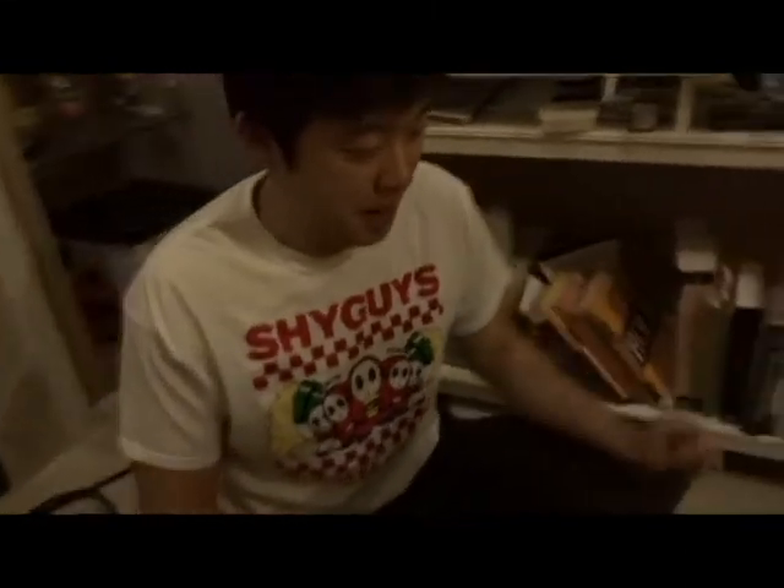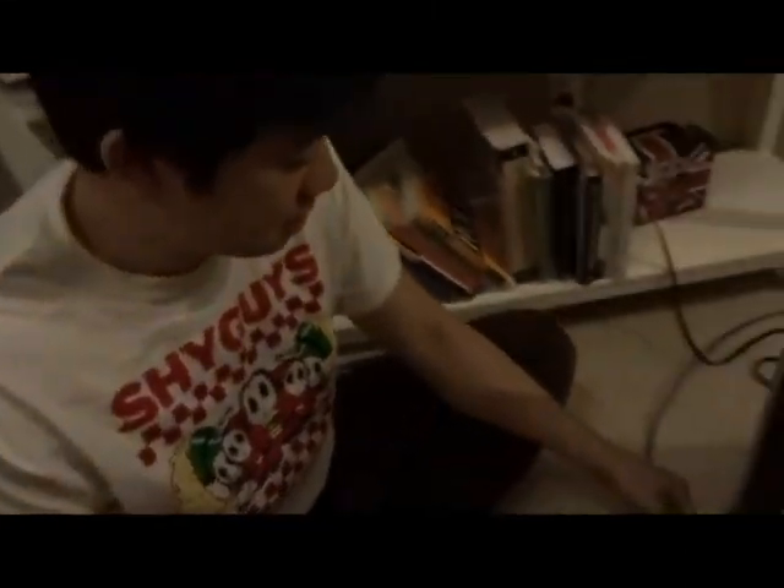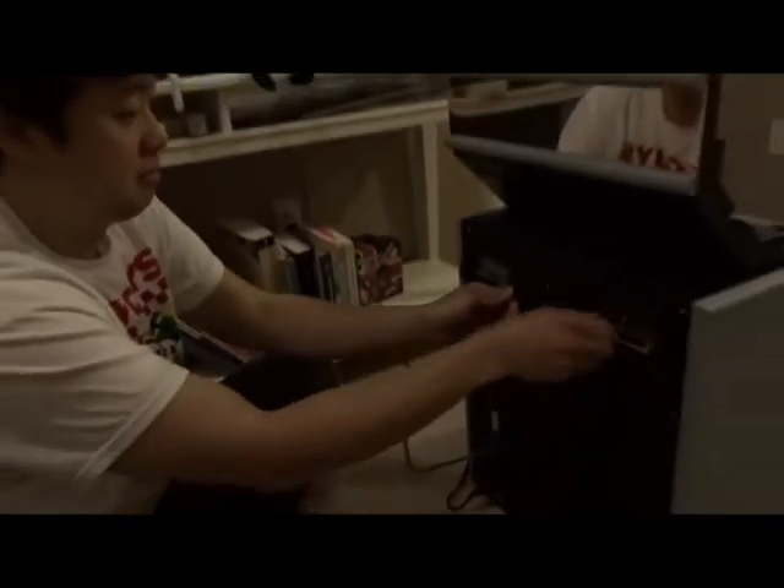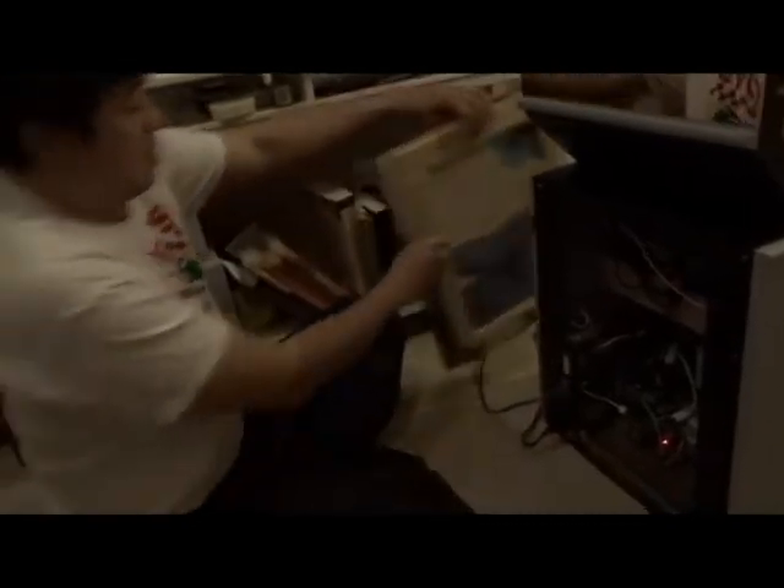Here's the back panel — you can still connect the Ethernet and it has a USB hub. Here's the Raspberry Pi and power supply, and here's the clock radio that I gutted. And this is the coin slot — it collects all the coins.